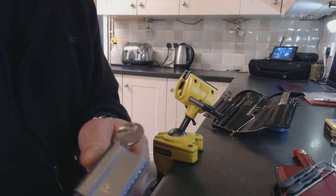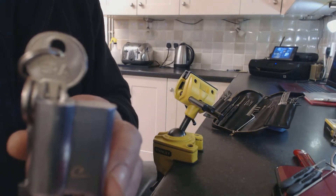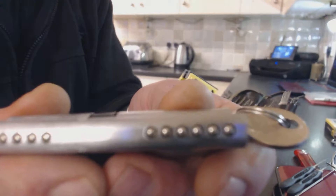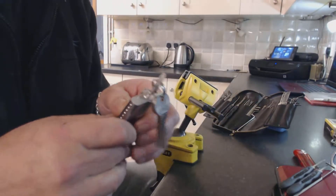Welcome to Rowthorns Locksmiths and Locksmith Training. Today we are going to be taking a look at this ERA 6-pin Euro cylinder. Can it be picked?